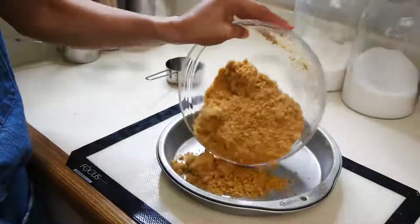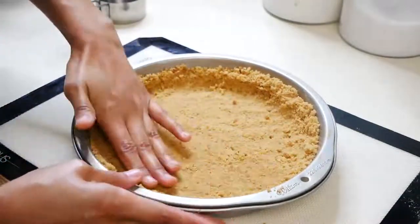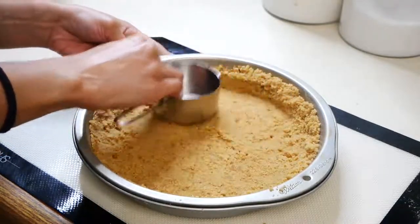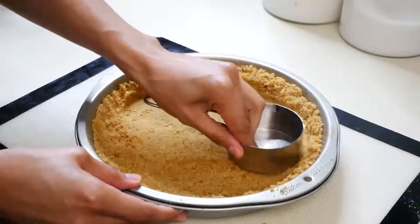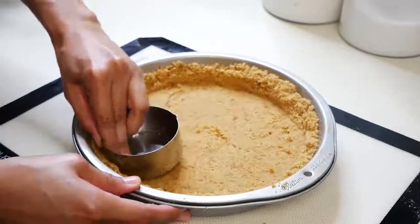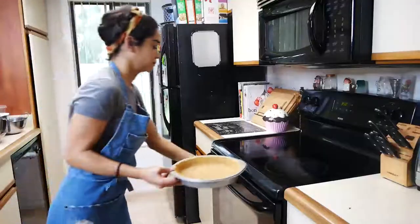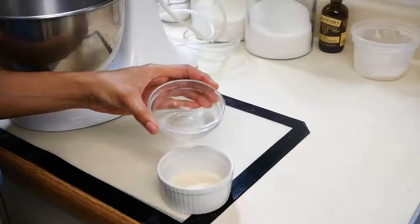When you're pressing down your cookie crust into your pan, you want to make sure that everything is nice and even. I'm going to start off with the bottom first and then work my way up to the sides, and then I start to use a measuring cup so I can get the sides nice and even and press down the bottom as well. We're gonna put this in a 350 degree oven for about five minutes, and once you take it out you're gonna put it directly into the fridge.